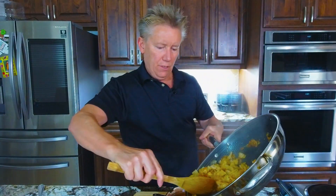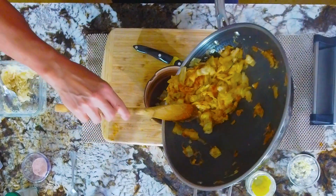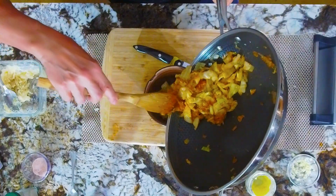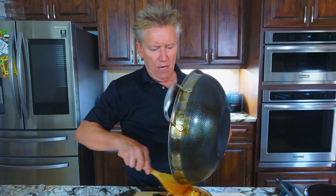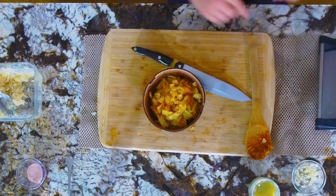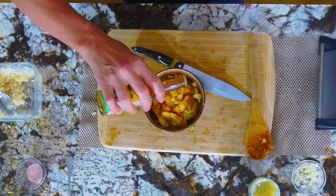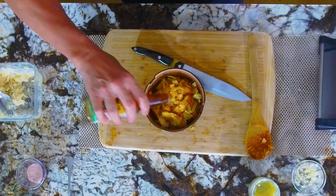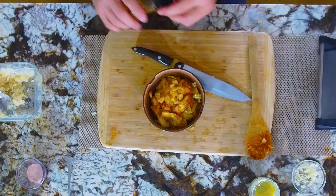I'm gonna put some right here in this beautiful bowl that I have had for 30 years. Sautéed cabbage. Let's see how spicy it really is. Oh man, it's so good. There's that spice. I'm gonna dribble a little bit of sesame oil. You gotta care about your sesame oils — it's gotta be toasted, it's gotta have that flavor.